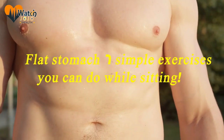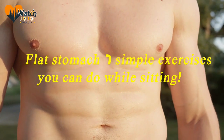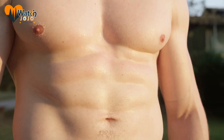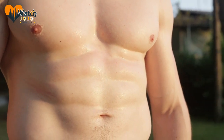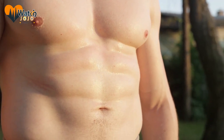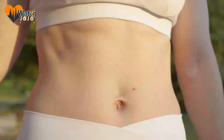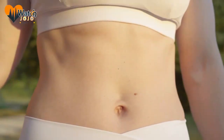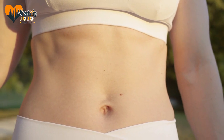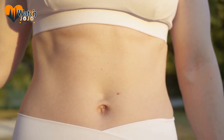Flat stomach — six simple exercises you can do while sitting. More and more people work at jobs that require them to sit at a desk for long periods of time. However, sitting for a long time can be devastating to both your health and your waist size. But there are some things you can do, even if you're in the office or at home. Here are six exercises that everyone can do, and best of all, you don't even have to get up.